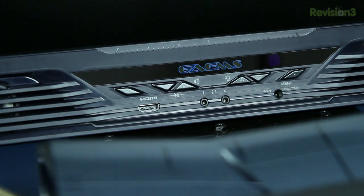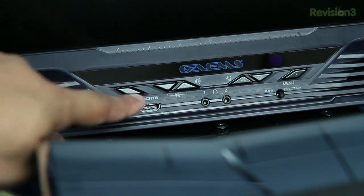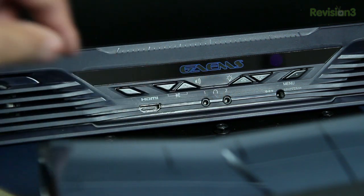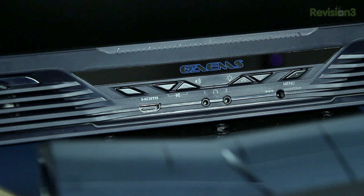In between the speakers, you'll find the power button and the brightness controls. You'll also find the volume controls as well. It has dual 3.5-millimeter headphone jacks, so if you have a friend playing alongside you in co-op or whatever, you both can have your individual headsets plugged in.